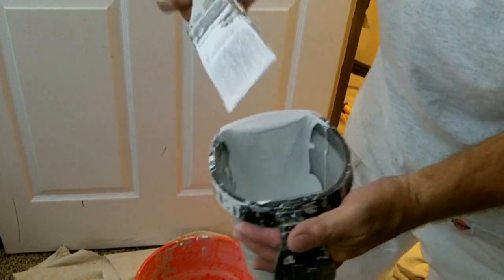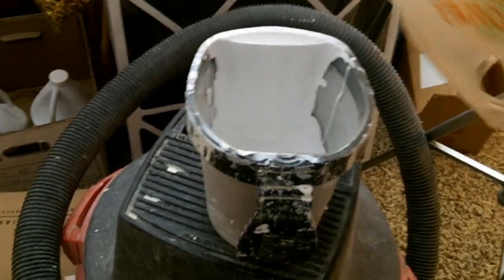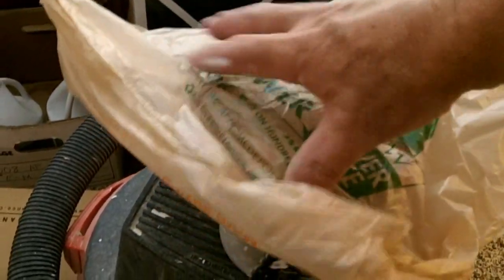Now that the brush work is done, wipe off the excess paint, take the brush, and drop it in the bucket. Cover the paint with some plastic to keep it from drying out.